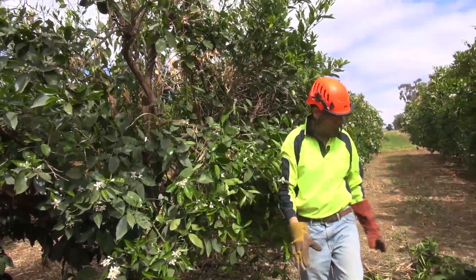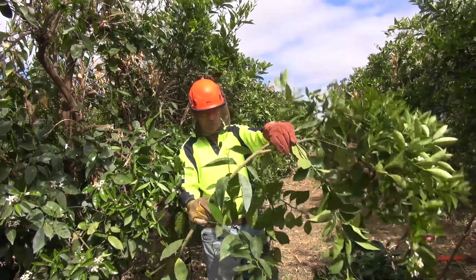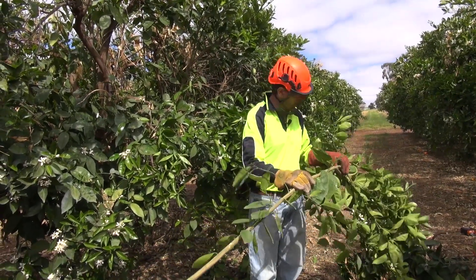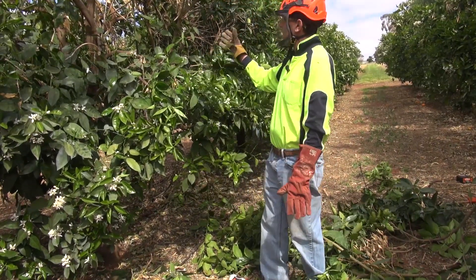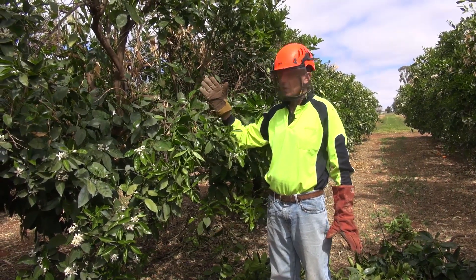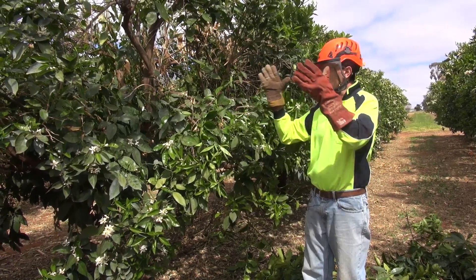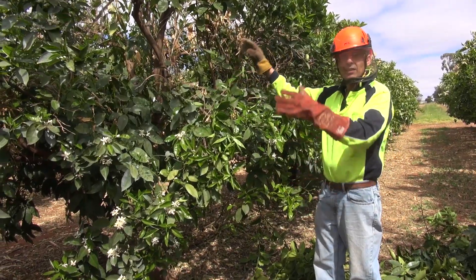I also cut out a water shoot. You can see there's a water shoot here that was criss-crossing — it was going to cause a major problem in the tree if I didn't cut it out. Although it was young and vigorous, it was positioned in the wrong place, so I cut it out. There are a couple more water shoots that need to be removed, but there's only so much you can do in one year. If I kept going there wouldn't be much left of this tree. There are enough holes in there to let the light in.